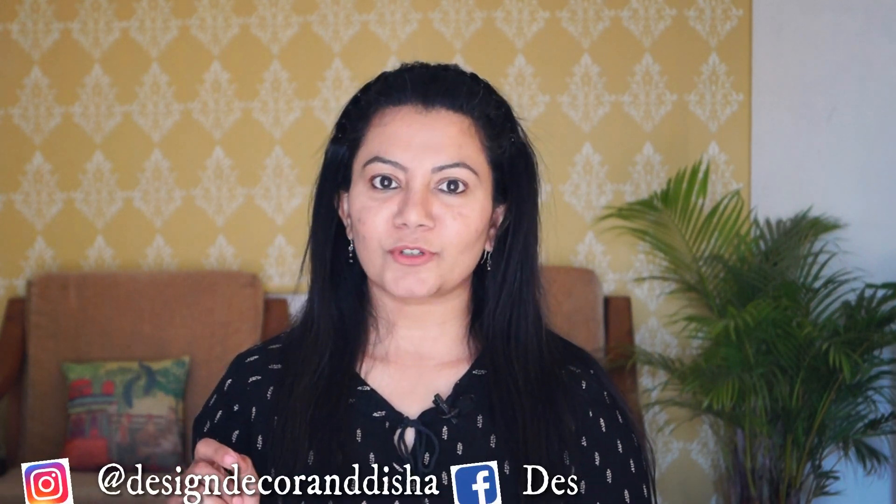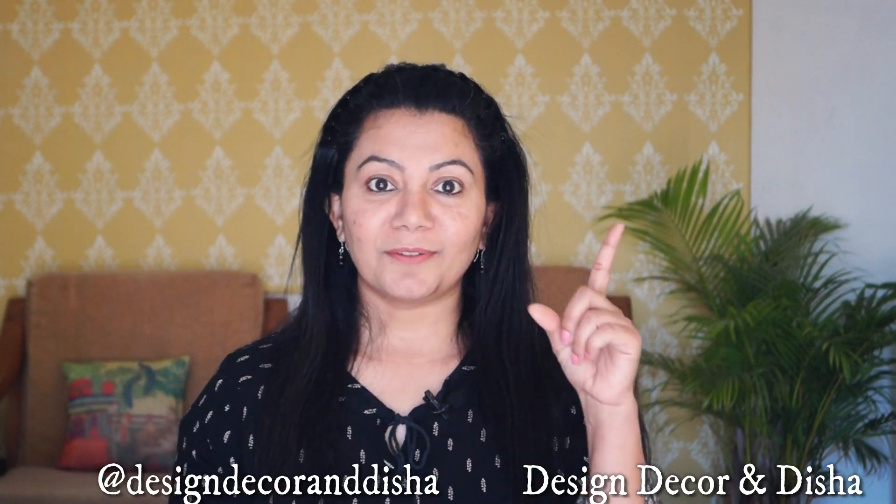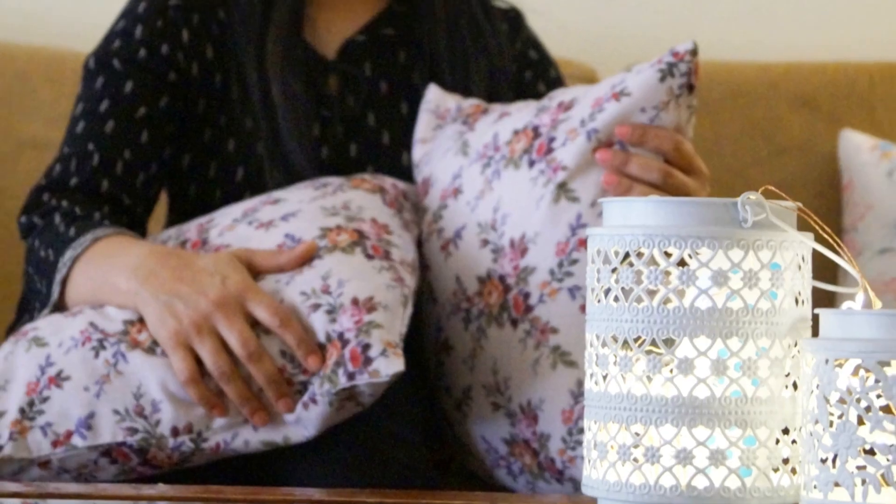In another video I will tell you how to make zip cushion covers. Until then, you can watch either this video or another one. Wishing you all luck and sunshine. Bye-bye. Thank you.